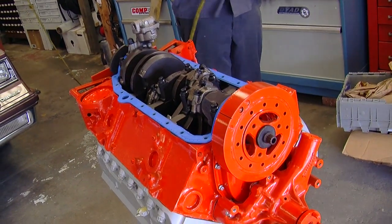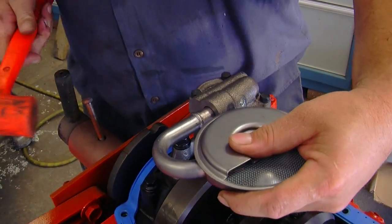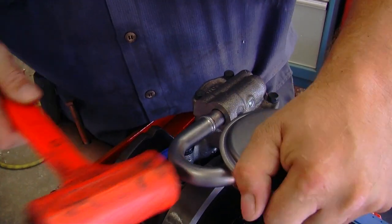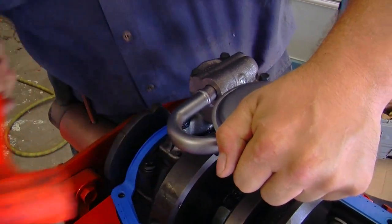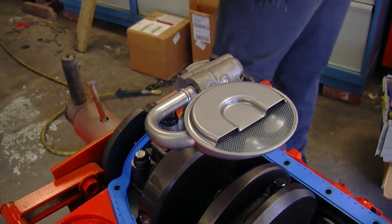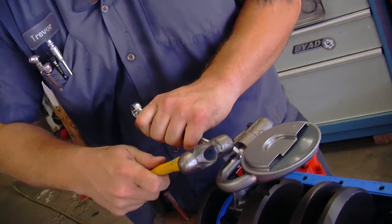After that we flip the motor over so we can install the oil pump and the oil pan. With a small block Chevy the oil pump pickup is press fit — there are no fasteners, which means you're free to put it wherever you want. That's where this gets important: you want to make sure you put it in the right spot so the engine doesn't starve for oil.